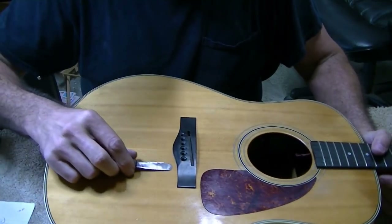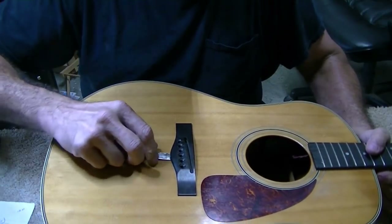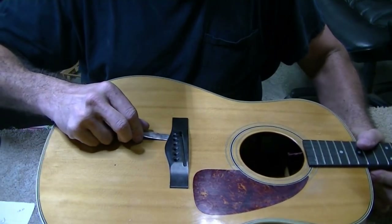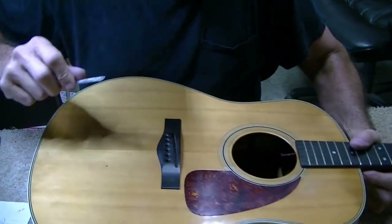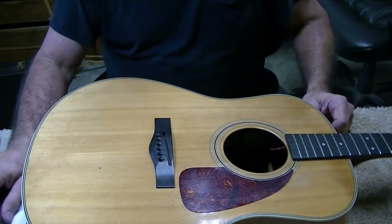The bridge is really loose. I haven't put any heat on it at all and I can stick this thing under there a good half inch in all kinds of places. So I'm going to go ahead and get the heat out, put it on here, and we'll pop this bridge right off.